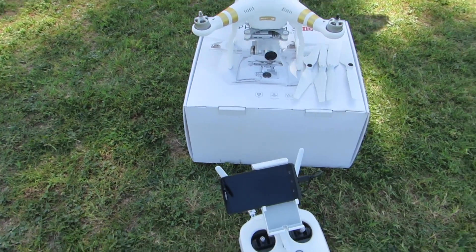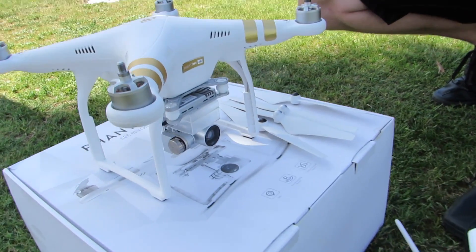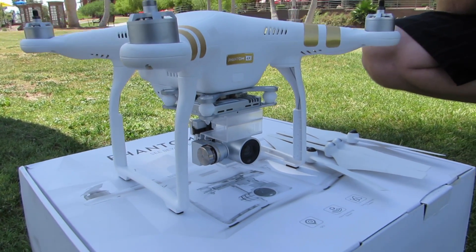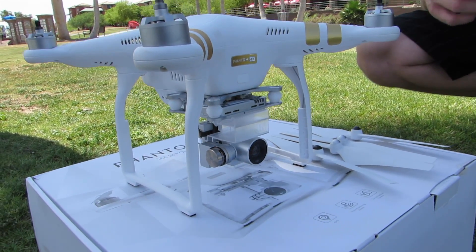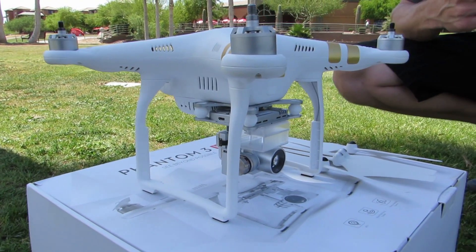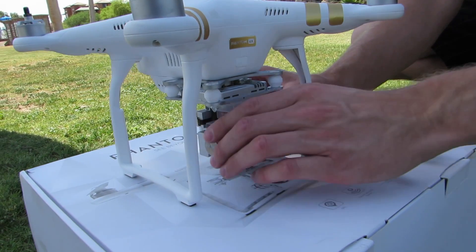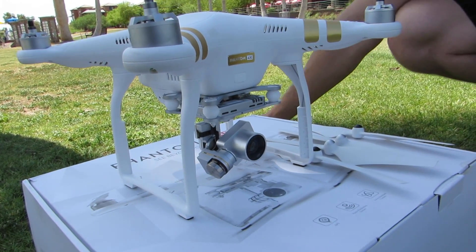To get started, we'll go ahead and go to the copter. First thing you want to do when you're getting ready for flight is take off your gimbal holder. We recommend leaving it on during any type of transportation, because the gimbal is one of the most fragile parts of the copter — it holds it in place whether you're putting it in a case or the cardboard box. To remove it, you look for where it says 'unlock' with an arrow pointing to the right. Go ahead and grab it, pull it off, and set that to the side.